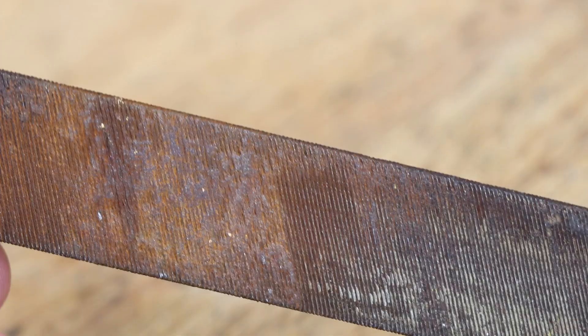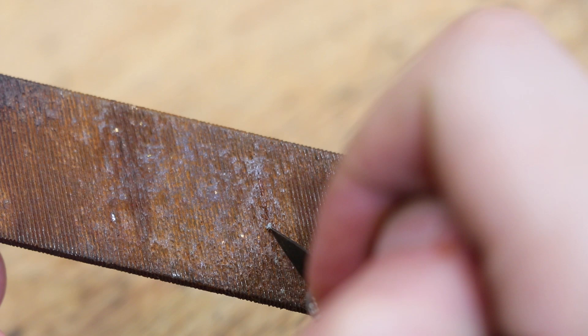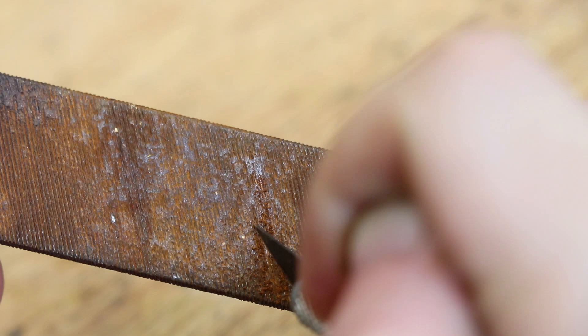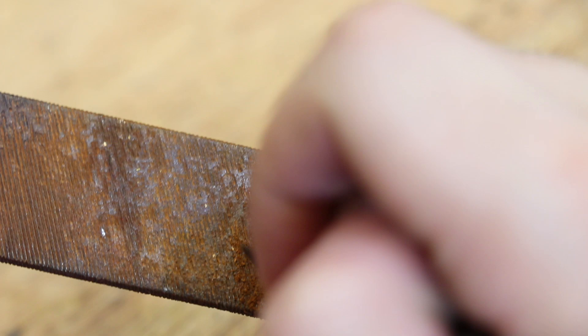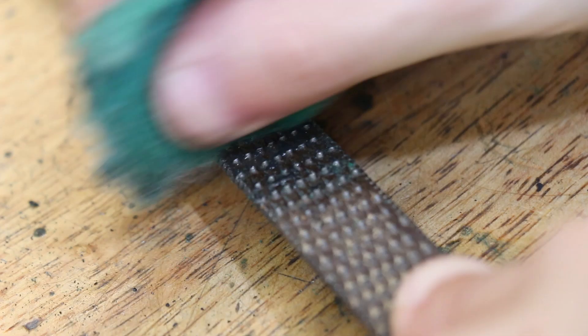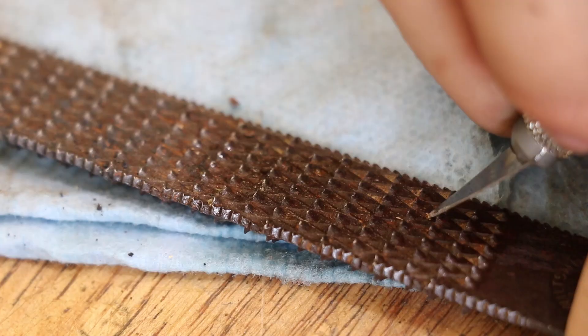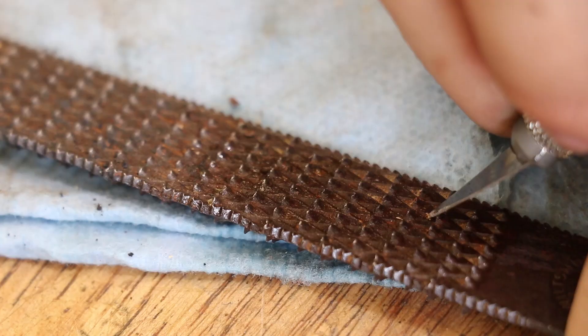Thankfully some are in better condition than others. Before I remove the rust, I'll need to clean up the teeth. The file wasn't cleaned before it rusted and there's a fair amount of gunk caked into the teeth. The rust also needs the wood picked out of the teeth. A bit of denatured alcohol helps soften the wood to help clean it out.